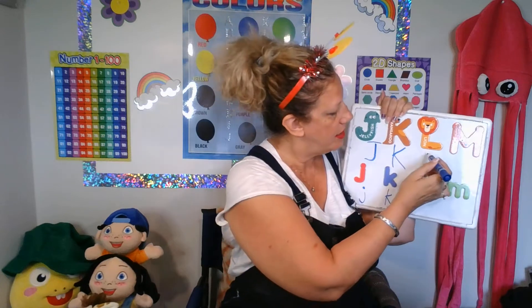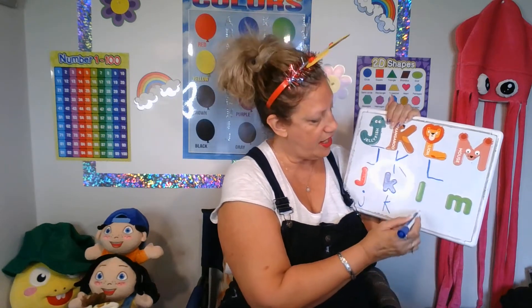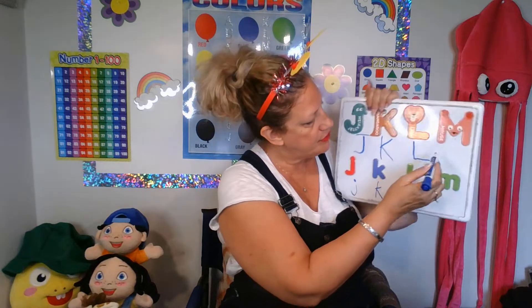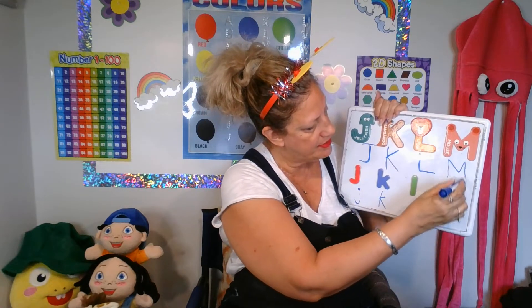Letter L, line down and across. Letter L, line down, small L. Now, M, M. Look at the M. An M is going to be a line up, down, up, down.